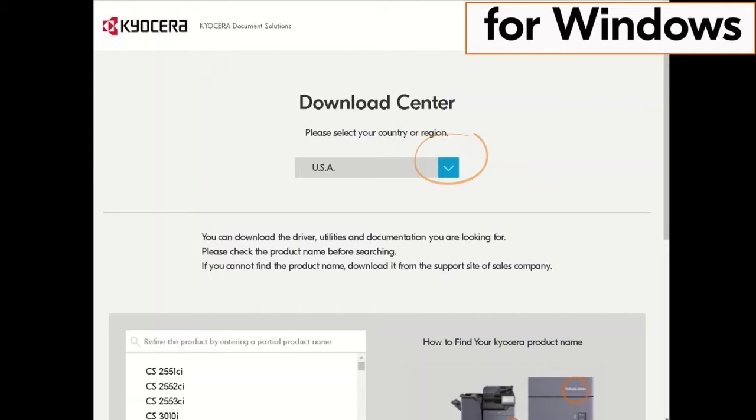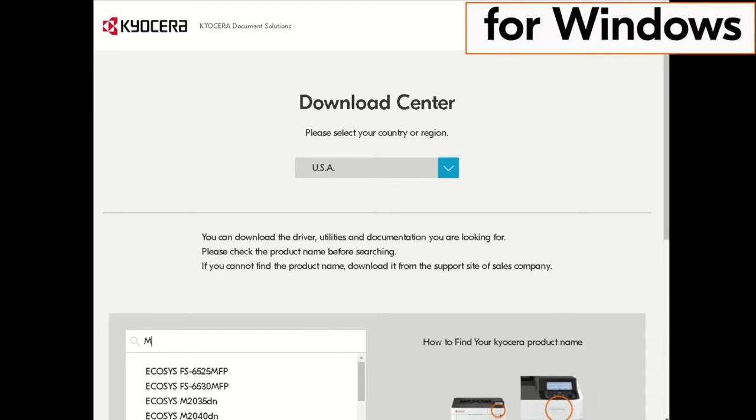Click on the country the machine is located in. Our example is the USA. Now type in MA2000 in the window on the screen. Find the MA2000W in our example and click it.